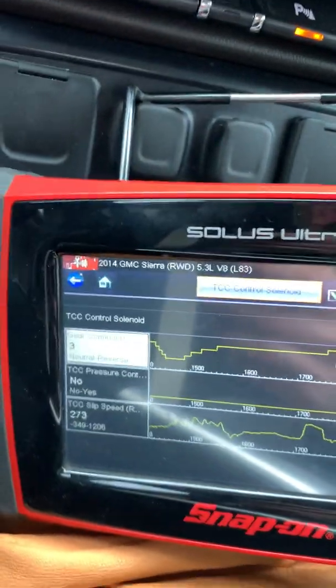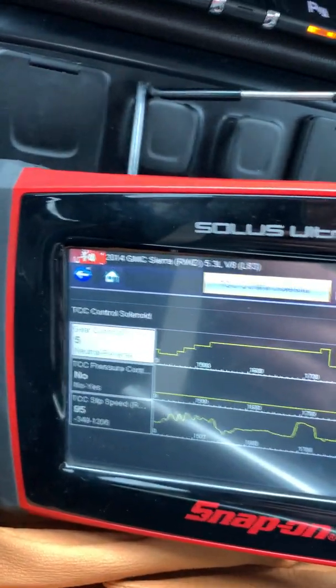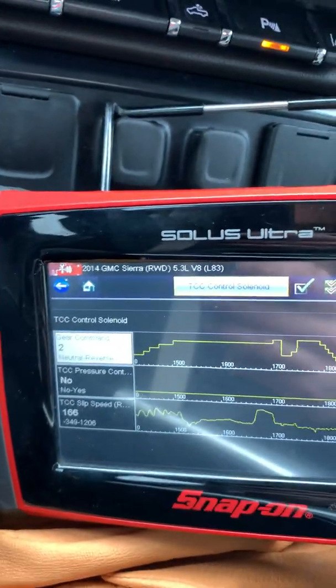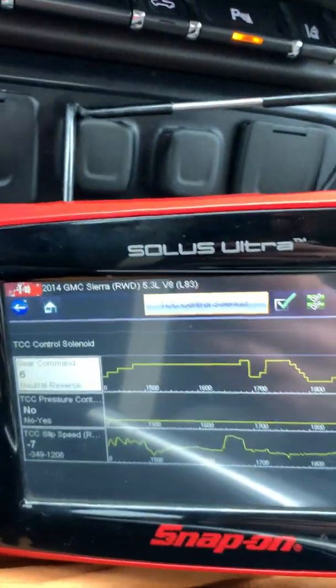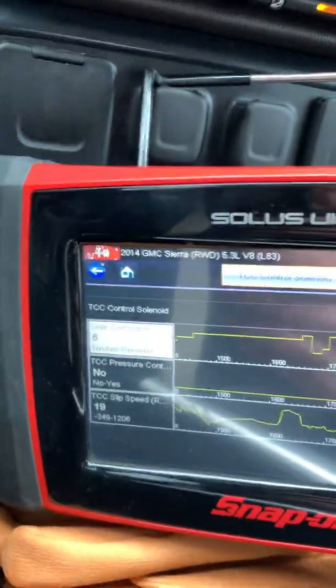Let's hit it again and see how it likes it. I'm doing 50 miles an hour. Things are a little bit different, but not bad.